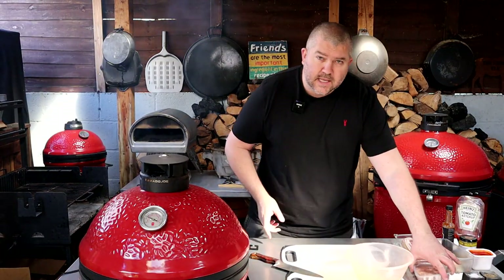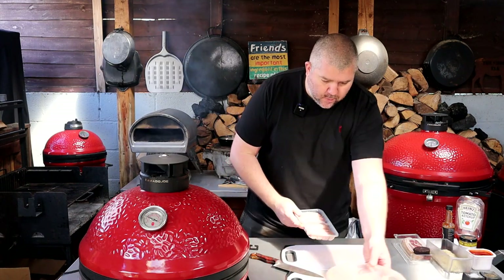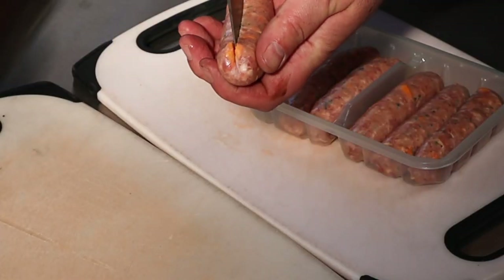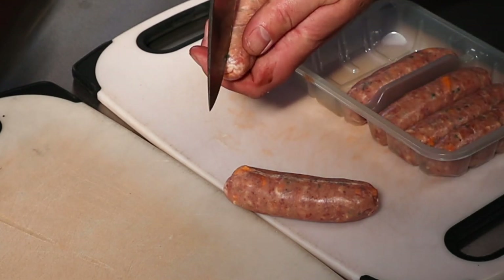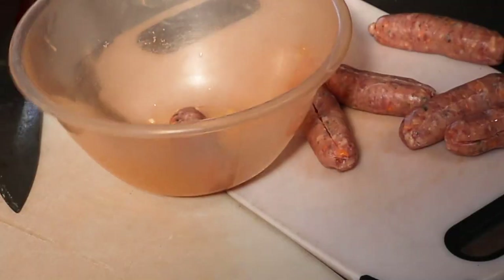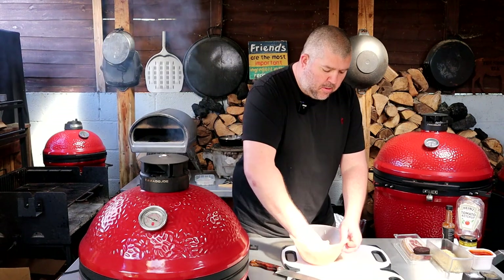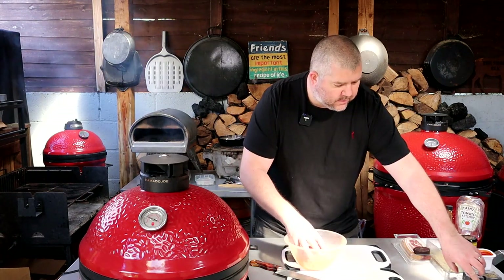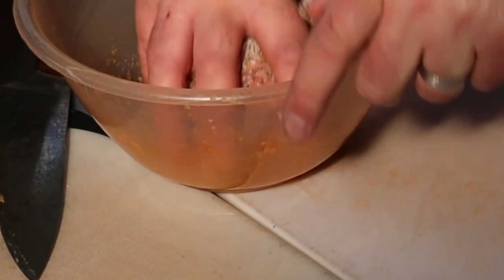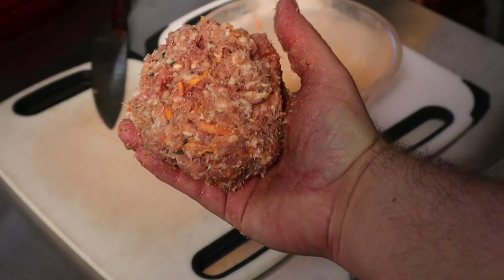Get yourself a bowl and some sausages. These are pork sausages with cheese and black pepper, just for that extra bit of filth. Take a sharp knife and just go down the skin on each of those. Pull the skin away and in they go into the bowl. Now all we do — it's a messy job — is just mush this into a big meatball. We want to season it, so a couple of pinches of salt and a good pinch of pepper. Just mush that until we've got a nice sausage meat mixture.